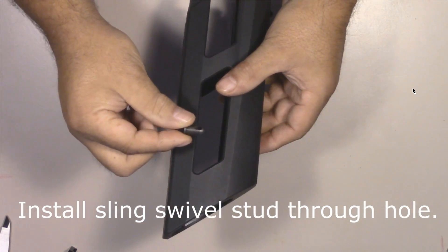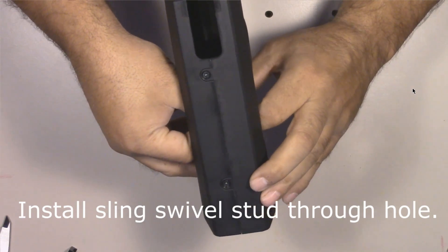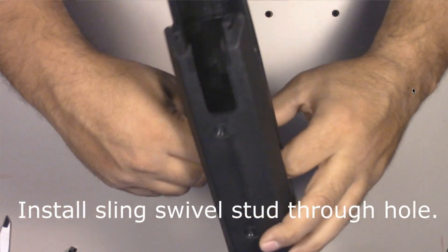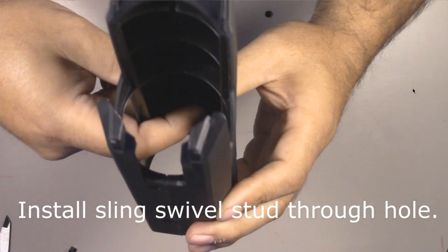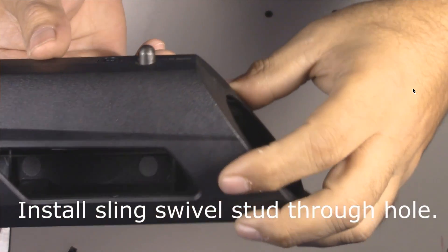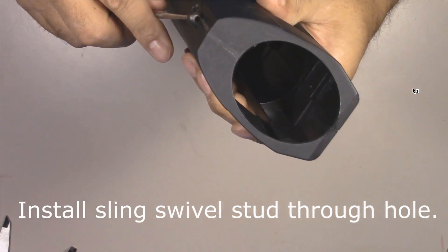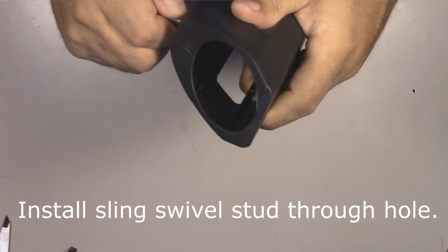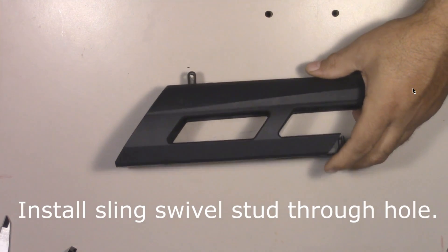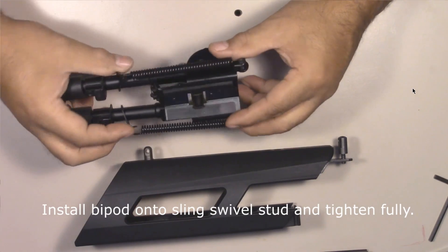Once your hole is done, from the inside of the shroud outward, take the swivel stud and put it through the hole. I'll use dental picks and pick tools to slide it through and pull it all the way in so it sits down nice and tight. When you're done, make sure the hole runs left and right across the shroud — you don't want it running forward and back. Now that it's fully extended and fits in tightly, take the bipod itself and attach it to the stud that's now sticking down.